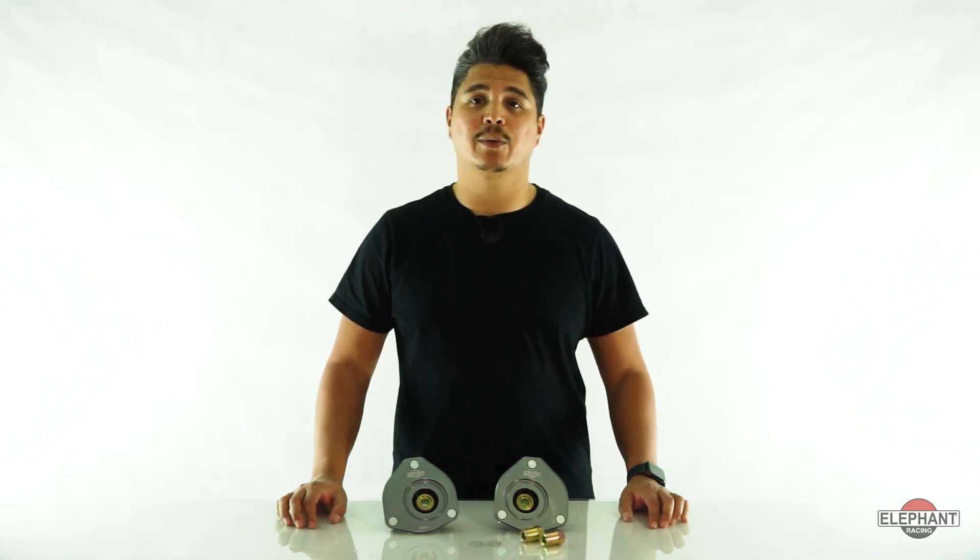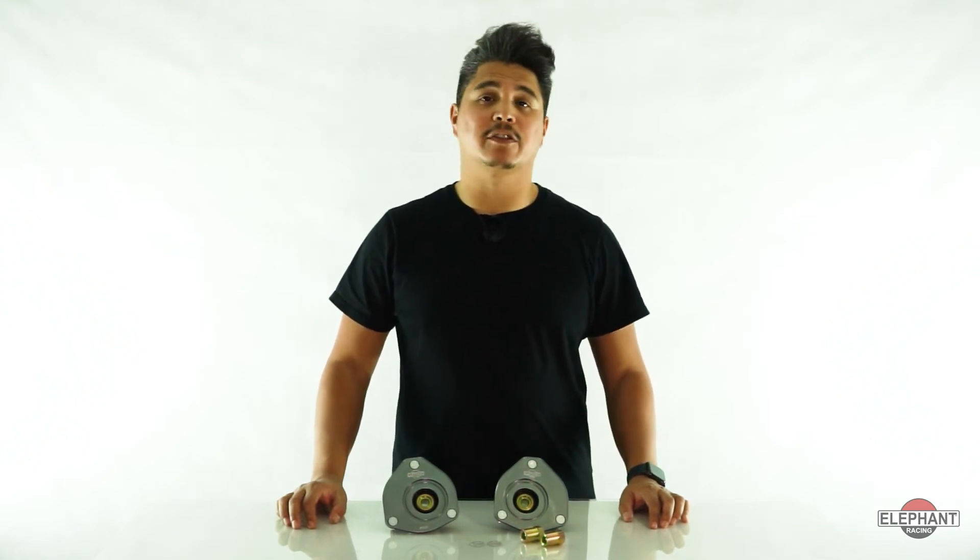And two, the factory rubber deflects sideways under cornering loads, causing loss of camber just when you need it the most. Our spherical bearing eliminates the deflection, maintaining stable and predictable camber.